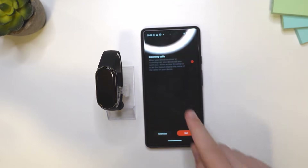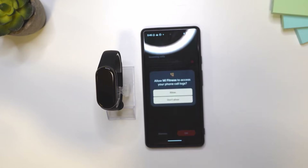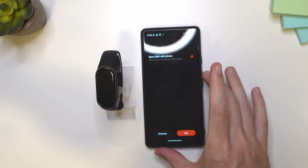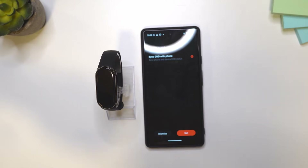Now tap the arrow to go back and then back again — this is done. I'm going to make sure incoming calls is also checked because we want to see incoming calls on the Smartband. Then tap on set and allow, allow, and again allow — you need to allow all of this. Sync DND — DND stands for Do Not Disturb. If you set your phone to Do Not Disturb, that's going to set the Smartband automatically to Do Not Disturb too, so they'll be connected. I'm going to leave it checked. Tap on set.